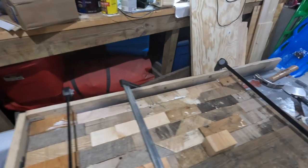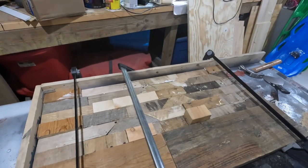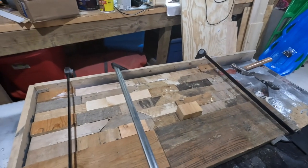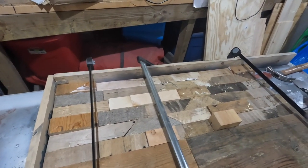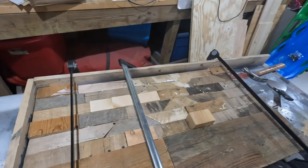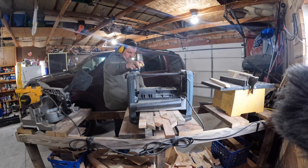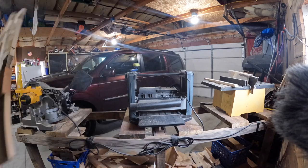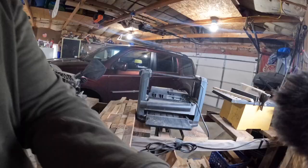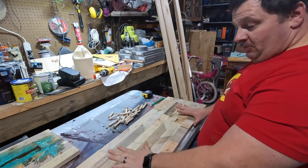I have this piece glued down, secured, and I'm just leaving it to set. Wood glue at a minimum only needs a couple hours, but with my work schedule I'll probably leave it for a few days. This footage is actually from my previous project of a sign I made — it's the exact same process. I did not film when I was planing down this piece.